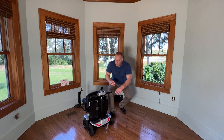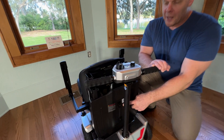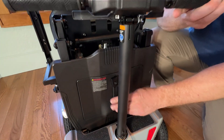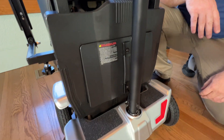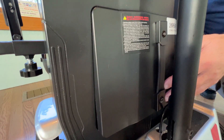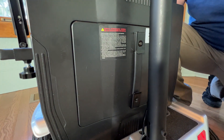The first thing I would like to do is just take a look at the actual scooter. The scooter is folded up and when you take the scooter out of the box, the battery may be slightly out of the scooter. So the first thing you want to do is make certain that the battery is flush into the scooter.